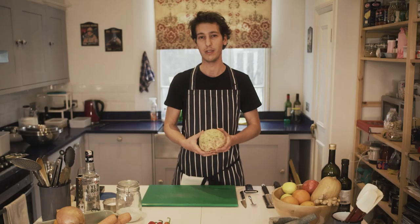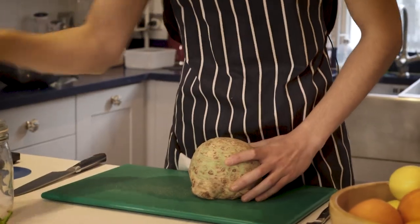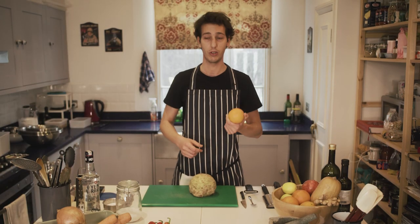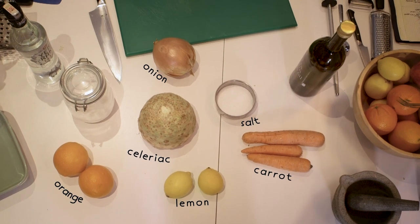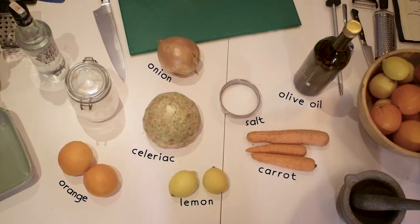Hello everyone, welcome to another episode of Mezzeh Project. Today we have the celeriac — it's a root vegetable, its season is winter, that's why we're doing it. We're going to braise it with orange juice, some carrots, some onions for the base of the flavour, and then we're going to use a good glug of olive oil.